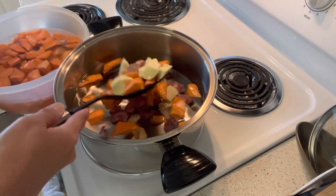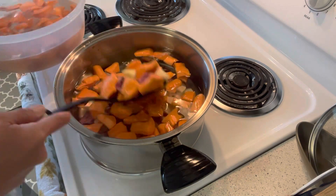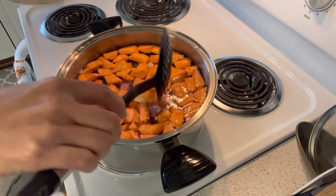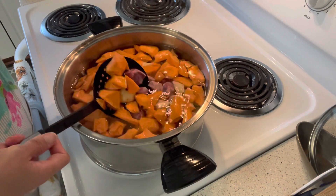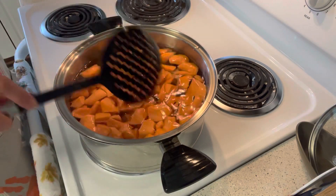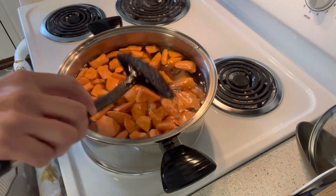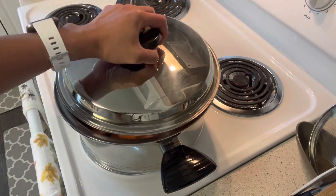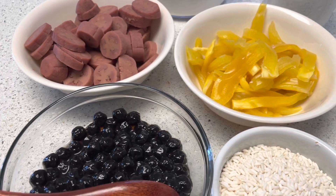We're going to boil this until the potatoes are cooked. As you can see, my different kinds of potatoes — I chopped them into different shapes, not really a specific shape, not too huge or too big, but also not too small.